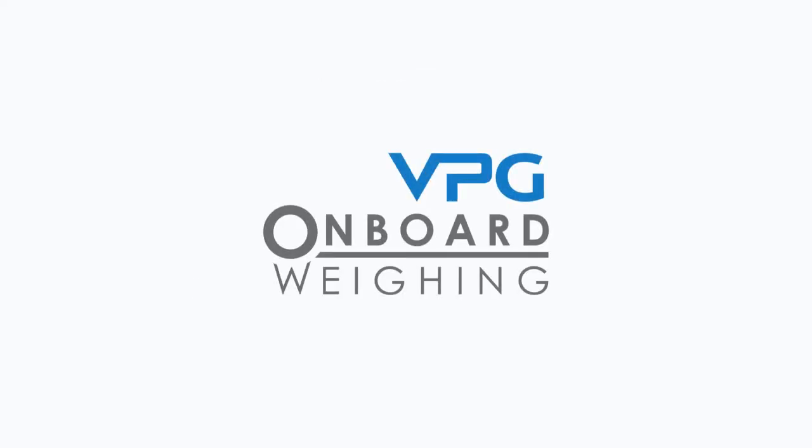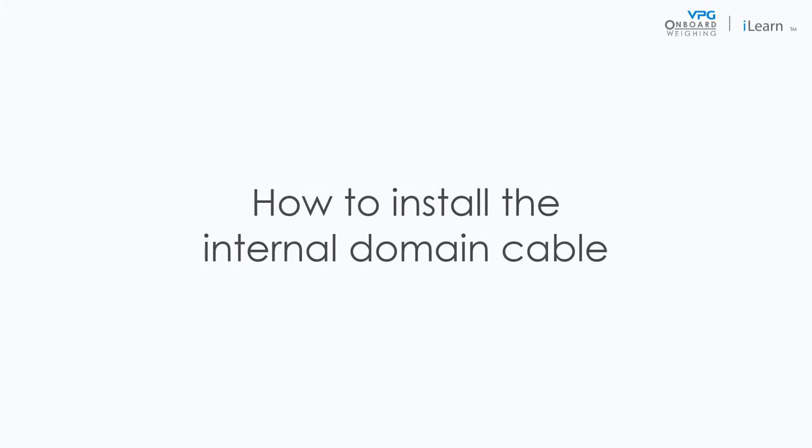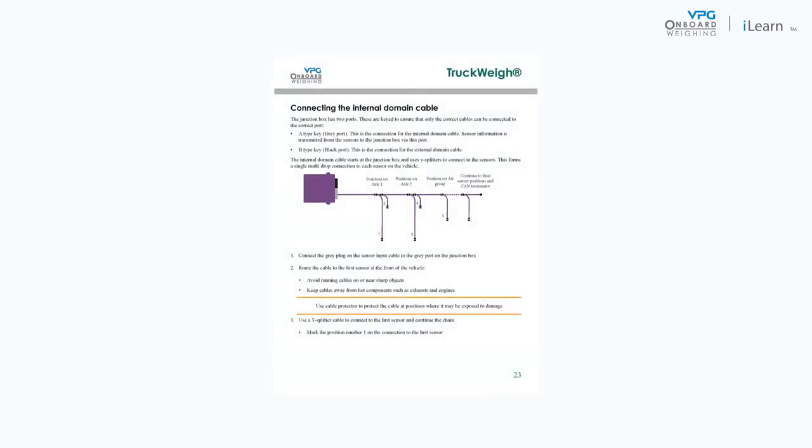Welcome to the VPG video series covering the installation of the truckway system. In this video we will cover the process of installing the internal domain. Please note the guidance in this video is related to the guidance in the truckway manual.